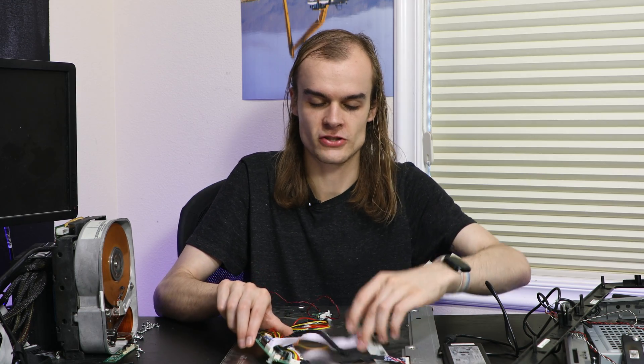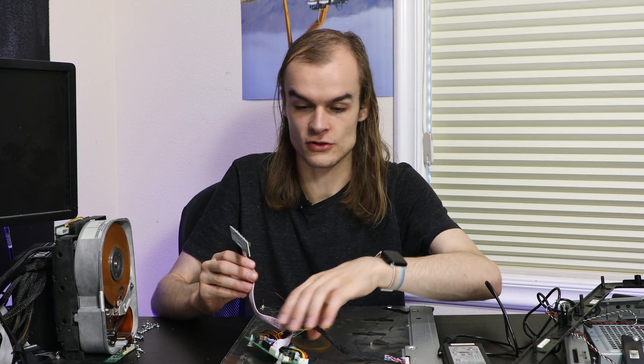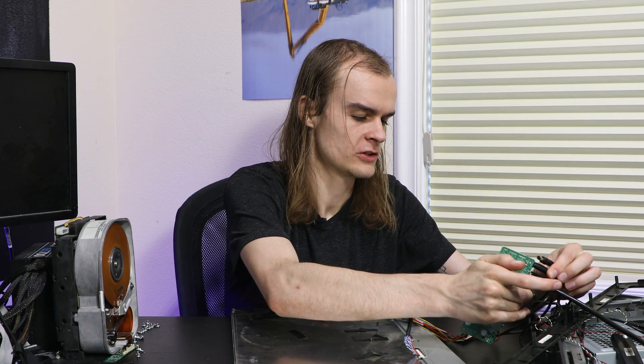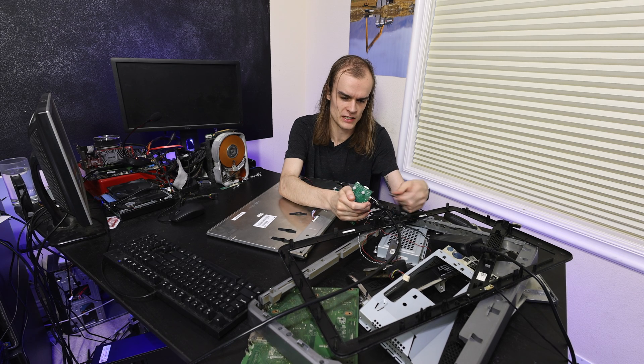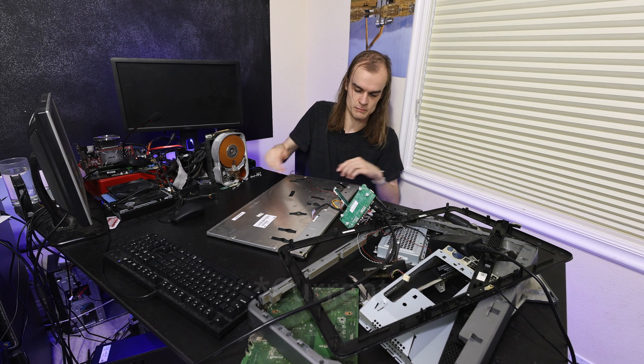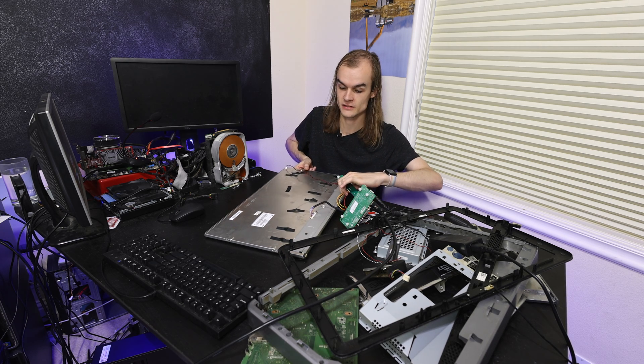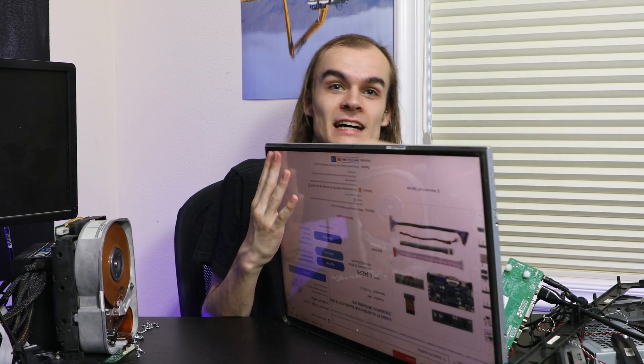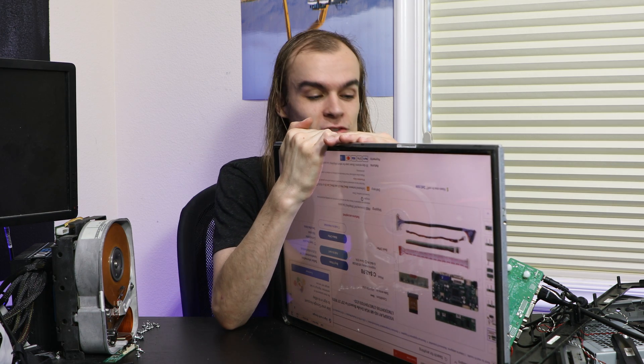Before turning it on, I'm going to make sure none of this stuff is touching the metal back of the monitor. It seems like my first power supply doesn't work — the connector is slightly shorter, so it's not a standard one, and the LED just blinks red. I have another power supply that's a bit lower voltage than needed, but that green light turns on and stays on, and I can see a little bit of light coming from the back of it. And there it is — that's the screen from my computer I was using earlier.